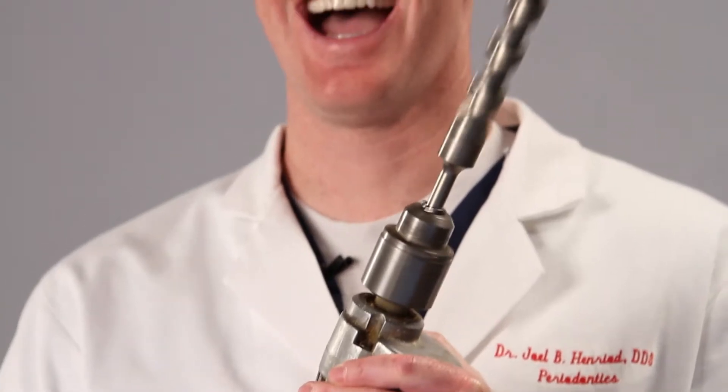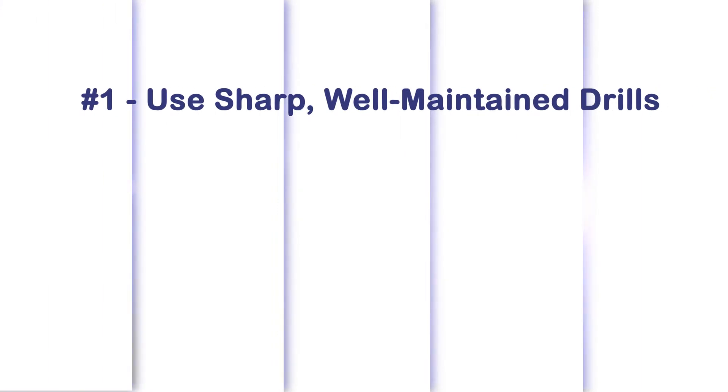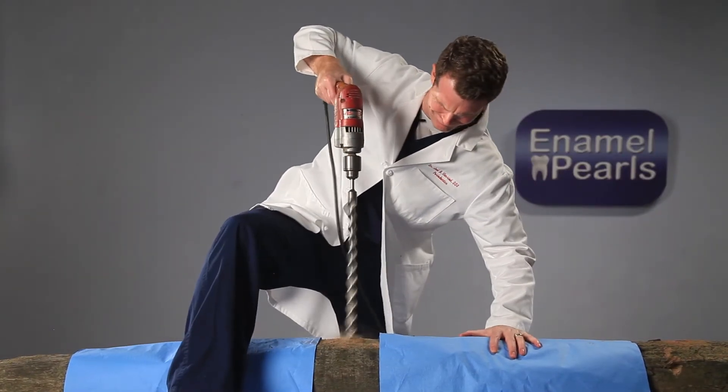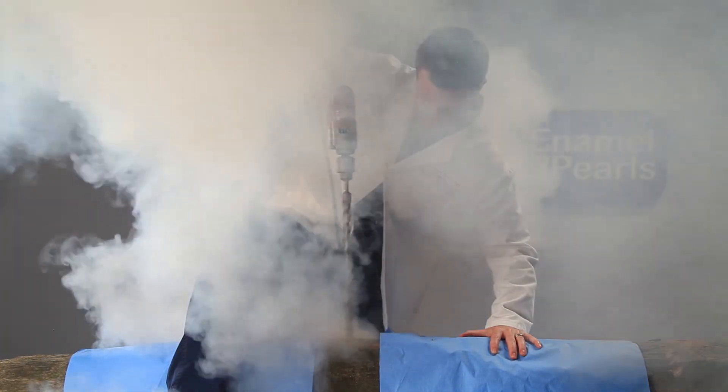The number one most important tip for safe implant drilling is to use sharp well-maintained drills. Sharp drills cut more efficiently, generate less heat and require less physical pressure. On the other hand, dull drills cut slowly, unevenly and generate heat. Remember that over 40 degrees Celsius your bone cells will die.